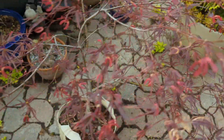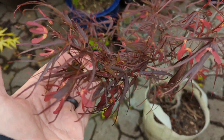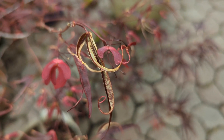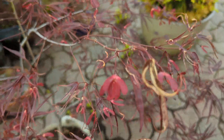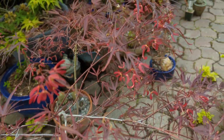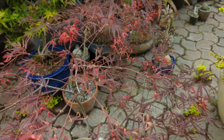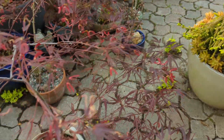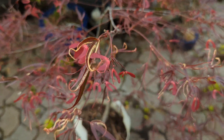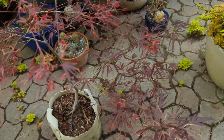Here we have one with smaller leaves — a linearilobum. This one's called 'Enkin'. Lots of samaras on that one. It's got a few burnt leaves because I actually had this one back in my baby tree section in a really shaded area when it first came out, and then decided to move it out here. If you leave a tree in the shade and then move it to the sun, it's not unusual for some of the leaves to burn. So that's what happened.